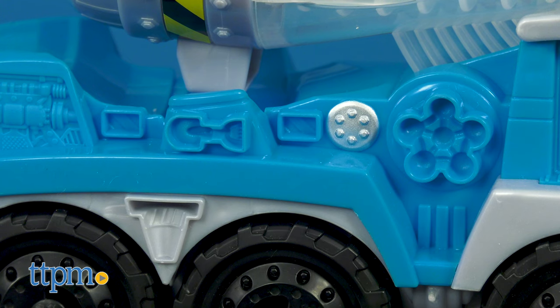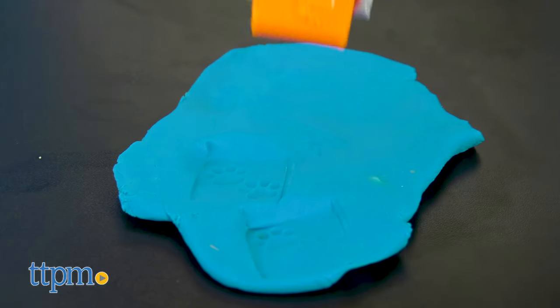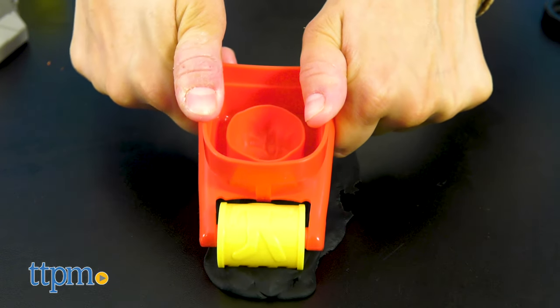The truck also has stamps on it to make Play-Doh traffic cones, wrenches, and other shapes. The Cement Truck allows kids to imagine their own construction zone again and again. It makes a great kid's birthday gift or afternoon activity for kids 3 years and up.